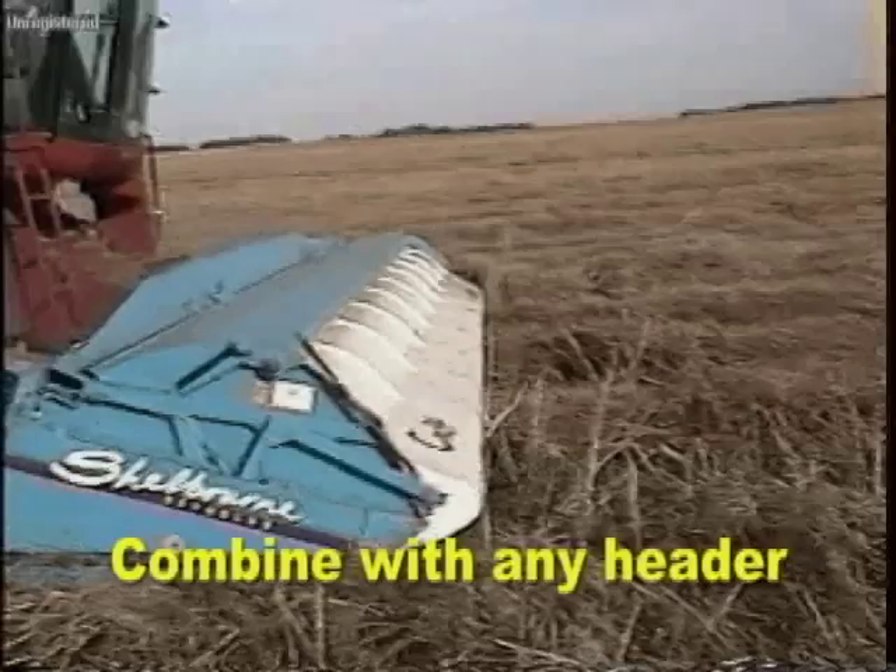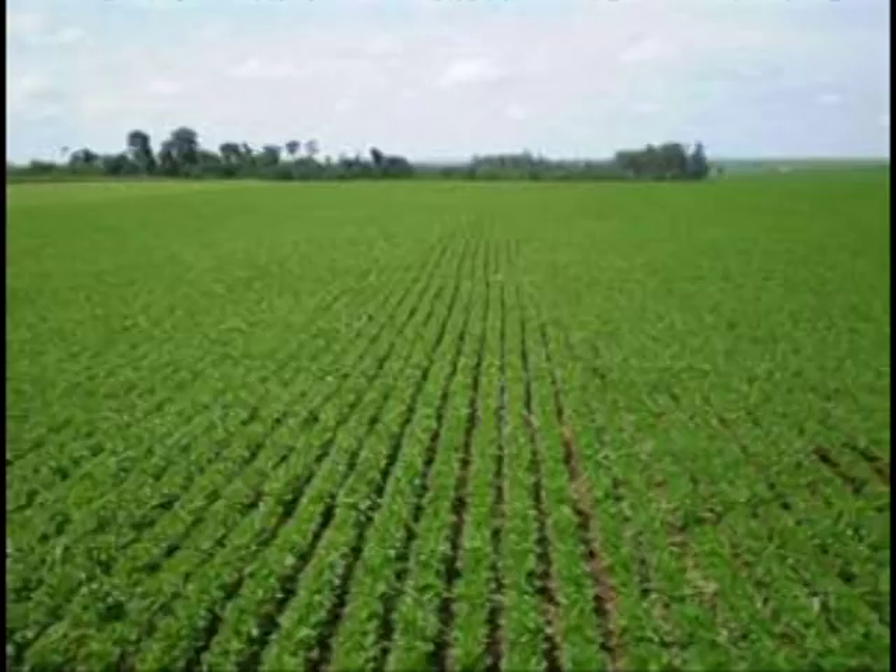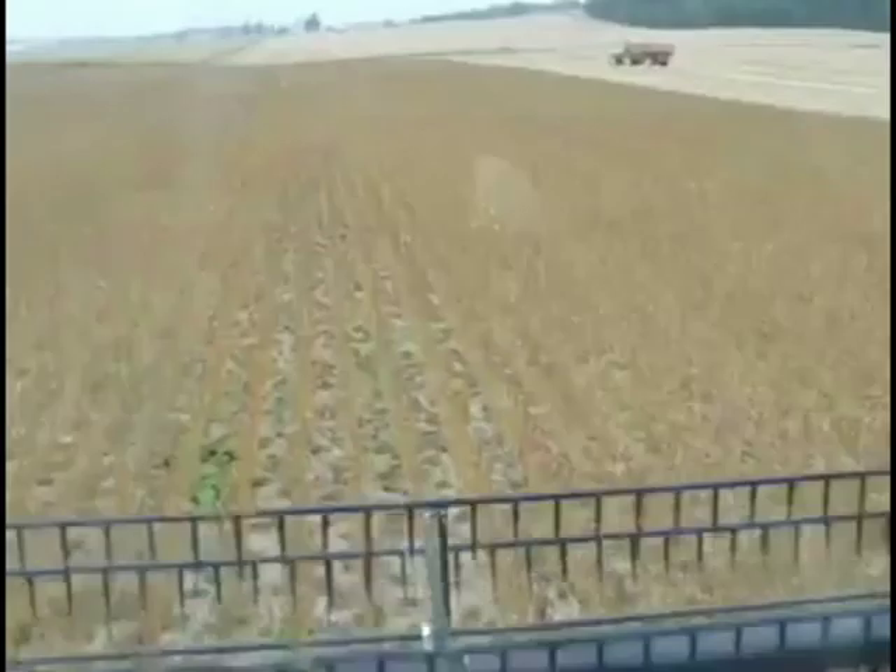Rolling after planting firms the soil enough to bring moisture up to the seed and promotes uniform germination. Some soybean growers have reported an extra two to five bushels of cleaner beans in the bin on rolled fields, partly because of better emergence and partly for less harvest loss when they can safely cut lower and quicker.